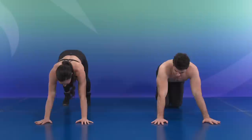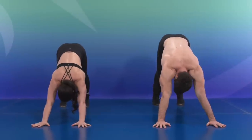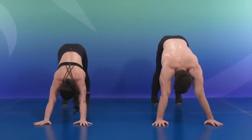On this last one, keeping the hips up, we're going to shrug the shoulder ten times. Nice small movement for one, two, three, four, five, six, seven, eight, nine, and ten.